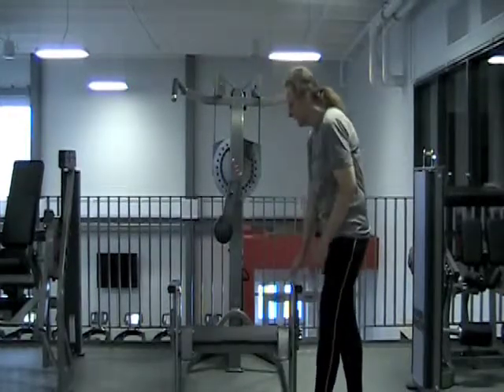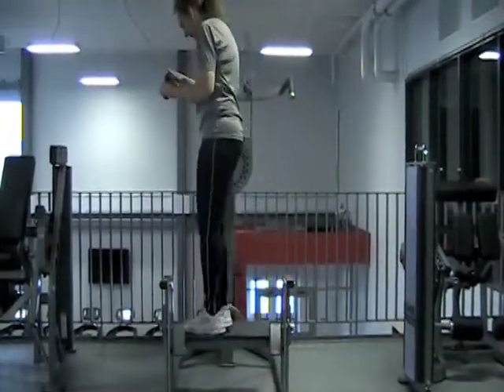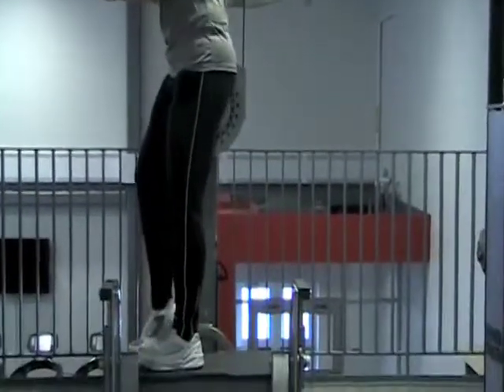The other thing I need to potentially adjust is the height of the platform. So when I stand up here, I see that the roller is not hitting me in an optimal position — I would like it to be a little bit higher.